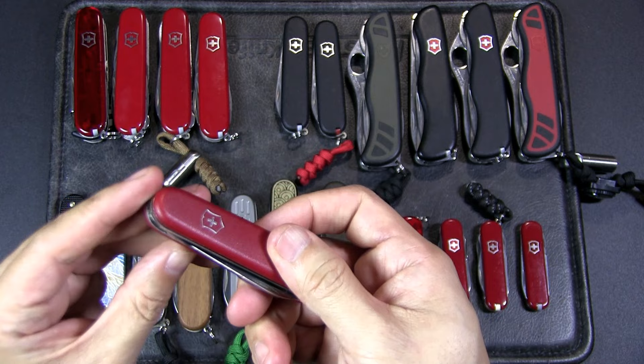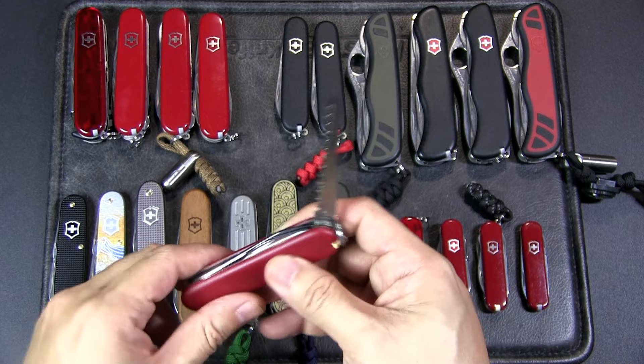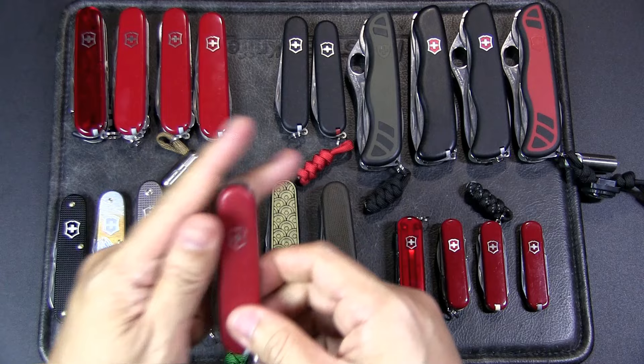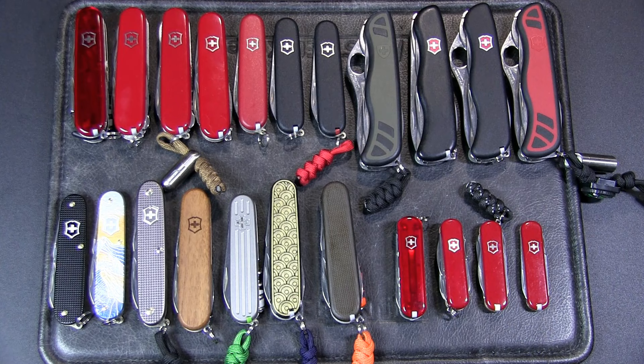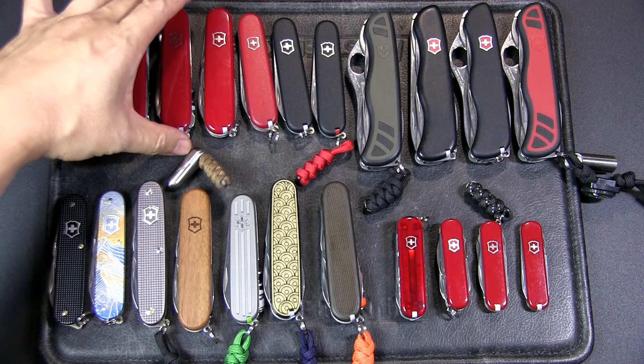The Lumberjack also has a saw — it's a smaller saw but still really good. This is the Ecoline nylon scales version; without them it's called the Walker, but the Walker has also been discontinued, which surprises a lot of people. We've got the MacGyver knife — the Tinker — and this is the Compact. I've talked a lot about both in past videos.